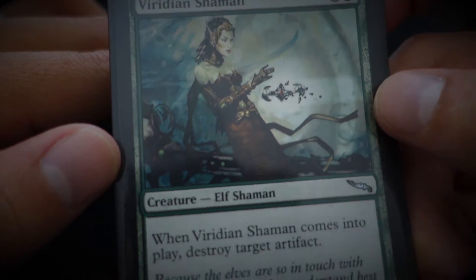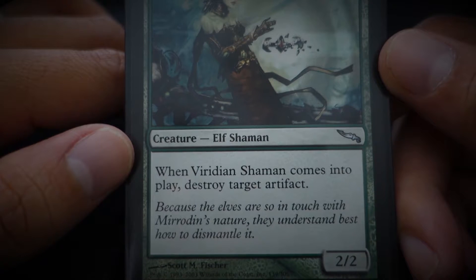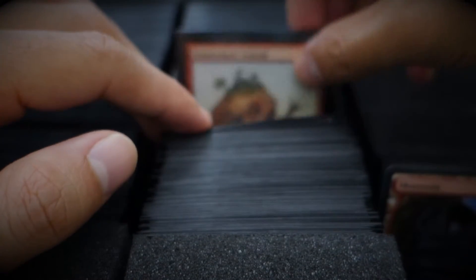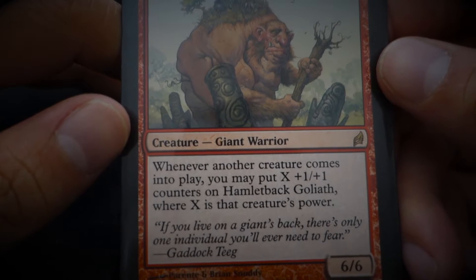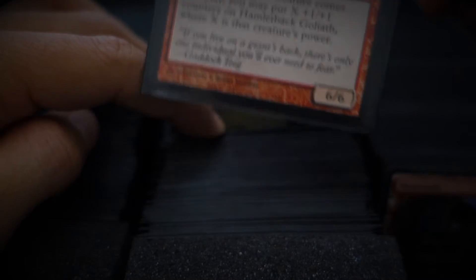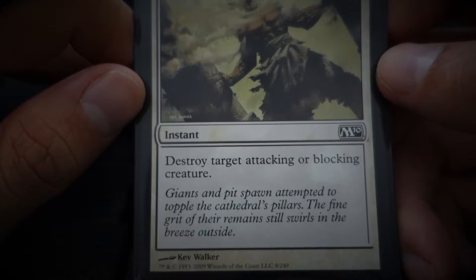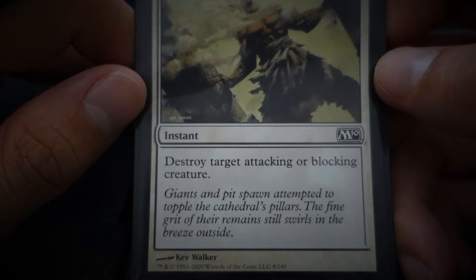Viridian Shaman — 'Because the elves are so in touch with Mirrodin's nature, they understand best how to dismantle it.' Hamlet Pack Goliath — 'If you live on a giant's back, there's only one individual you'll ever need to fear.' Divine Verdict — 'Giants and pit spawn attempt to topple the cathedral pillars. The fine grit of the remains still swirls in the breeze outside.'